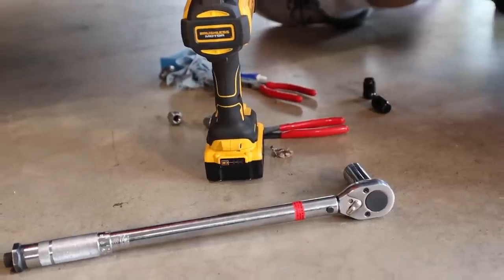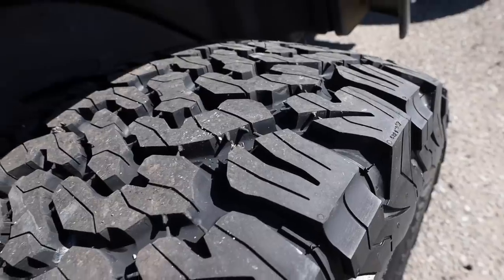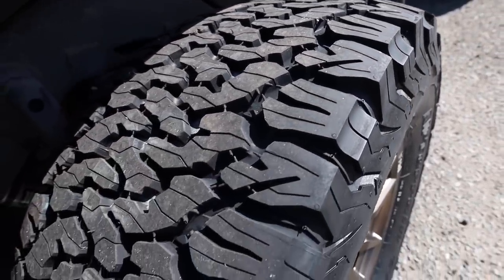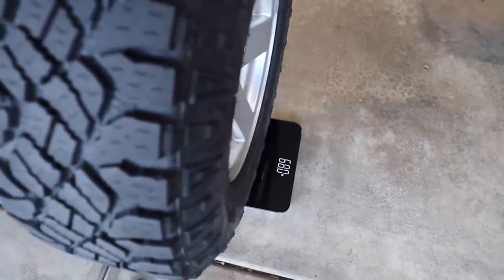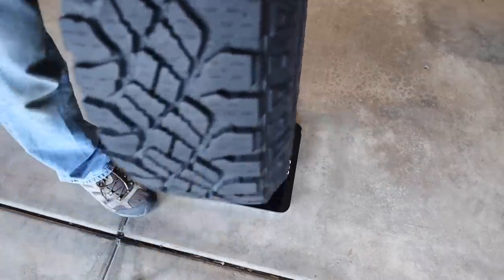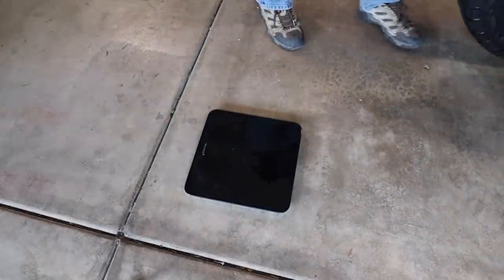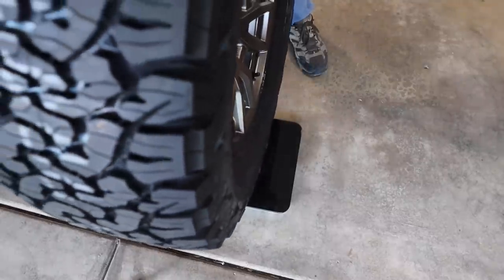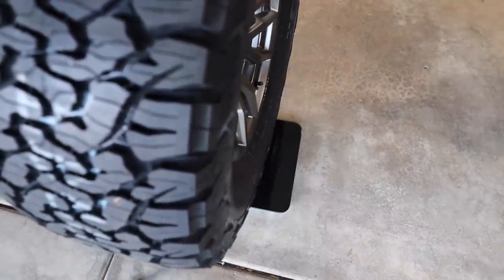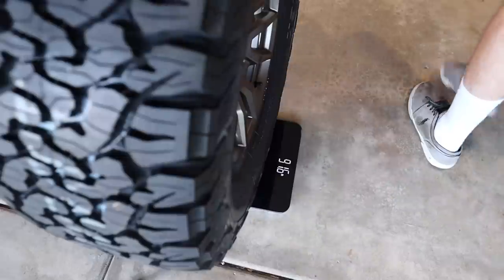These tires are 33 by 12.5 R17. Someday he may upgrade to 35s, but these are going to be perfect as a daily driver and for hitting the trails here in Southern California. We were both a little shocked by the weight increase — stock wheels and tires were 68 pounds, and the new ones came in at 91 pounds. Wow. That's crazy.